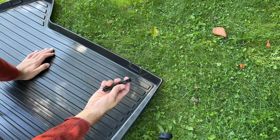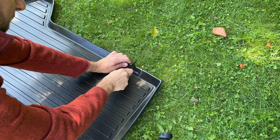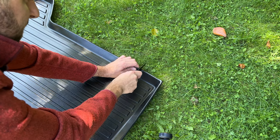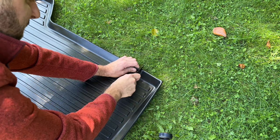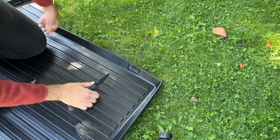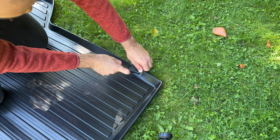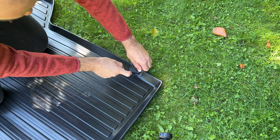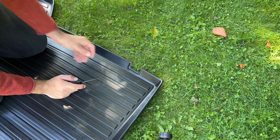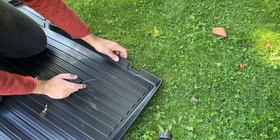I've got here just a sharpened knife, and I'm going to go ahead and cut through this. You can see it cuts through it pretty easily, not too difficult. Simple as that. It is a plastic, not a rubber, so it does cut a lot easier than a rubber would.